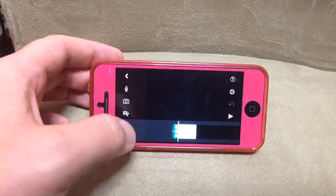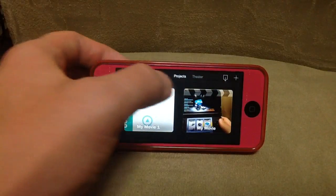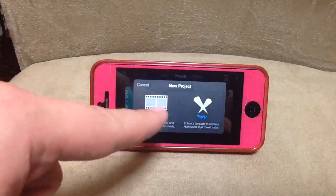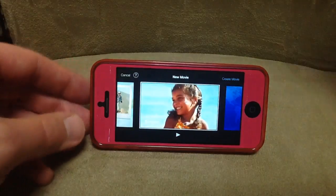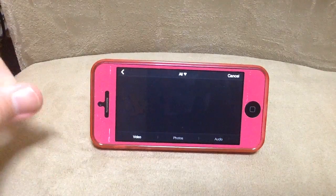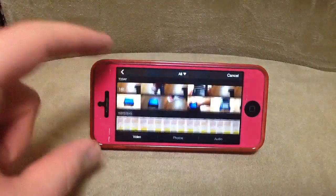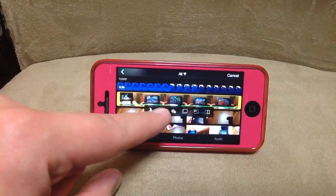First, get out of there because that's something I tried to do before and it didn't work. We'll add a project here — new project, we want a movie. Simple, new movie, create movie. It doesn't want to recognize my fingers. We're going to insert media here — video — and this is a video I was working on for this channel.